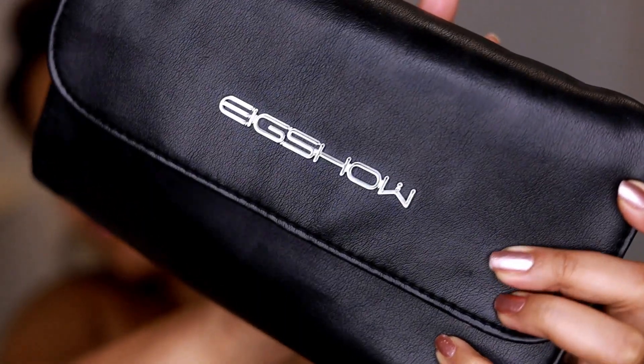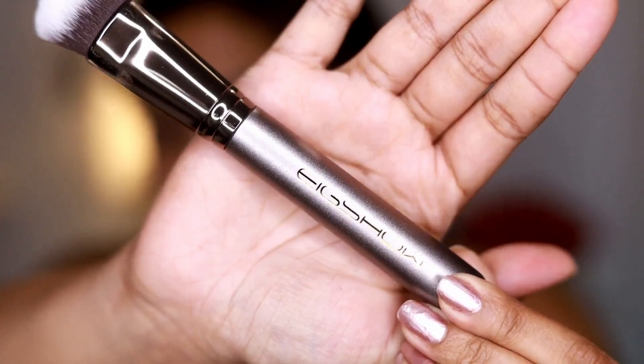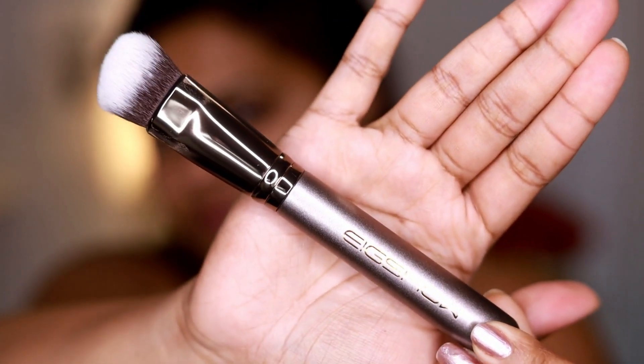The first thing I always like to apply is some moisturizer or a primer. For today I'm using Pro Matte by Fenty Beauty because it's summertime and I want to make sure I look completely matte and not oily, because it is very hot outside.